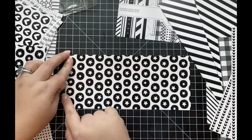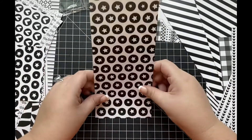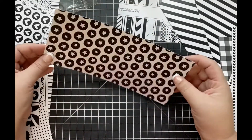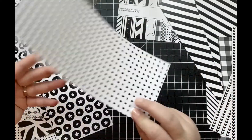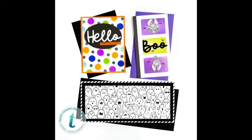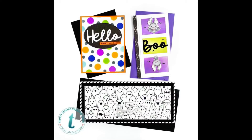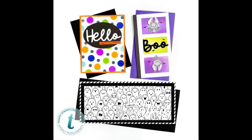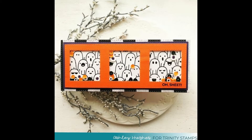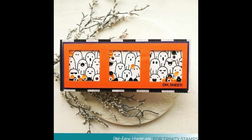Each one of these sheets is going to measure 9 by 4, which is perfect for all of your slimline card needs. I really hope that you enjoyed this product close-up and that you get a better idea of what's included in this paper pack. Here I have some more design team inspiration using some more of that wonderful pattern paper. If you liked this video, make sure to like down below and subscribe to our channel for more design team inspiration.